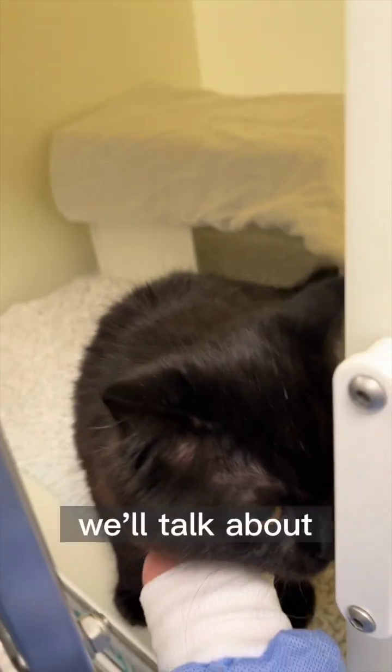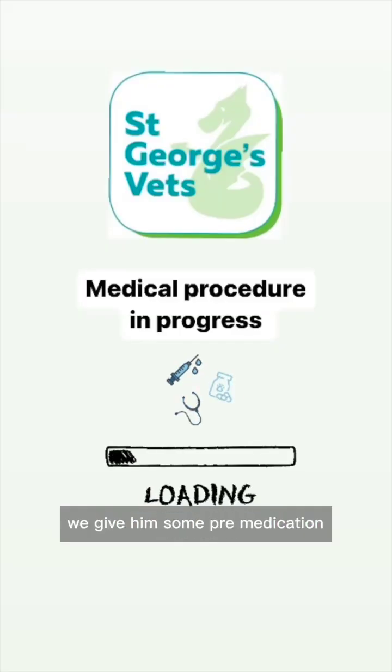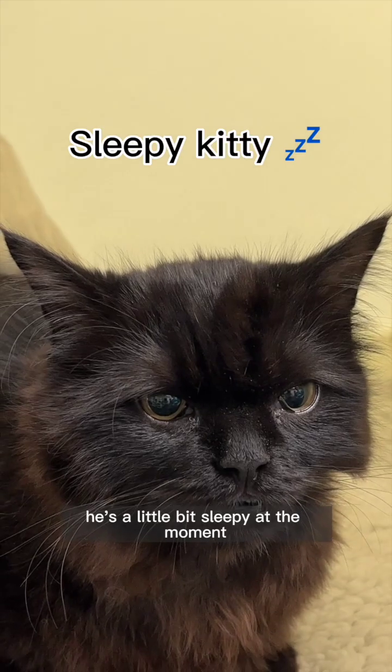Come along to Mowgli's neutering surgery. We'll talk about why it's important for him to have this surgery, but first here's him being checked in. We give him some pre-medication to make him nice and sleepy. Here he is after the medication — he's a little bit sleepy at the moment.